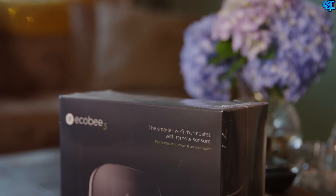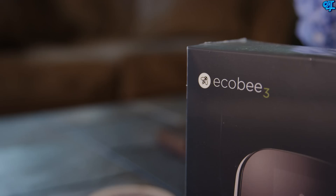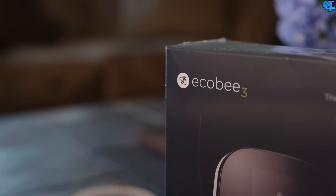The ecobee3 retails for $249, and that's a great price considering the money you're going to save in the long run. A huge thanks to ecobee for sending this out. If you're interested in getting one for yourself, hit up the description for the purchase links and the direct website. I hope you guys enjoyed the video — like it, share it, follow me, and I'll talk to you in the next one.